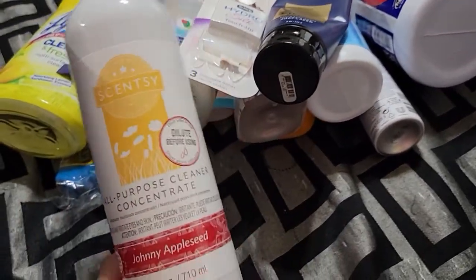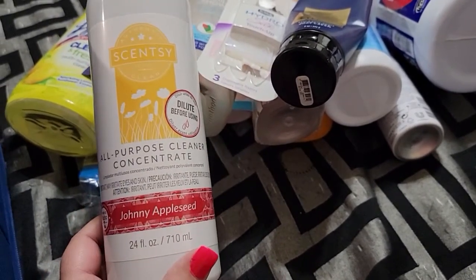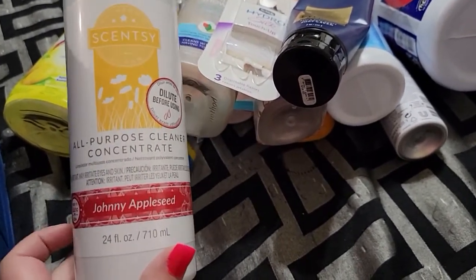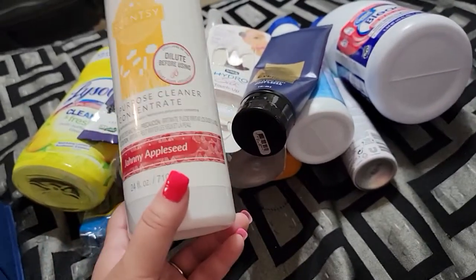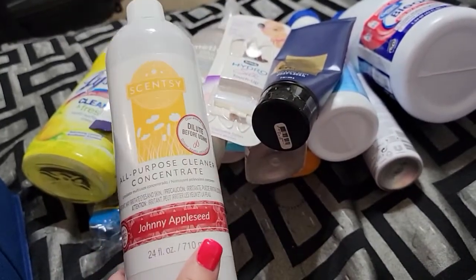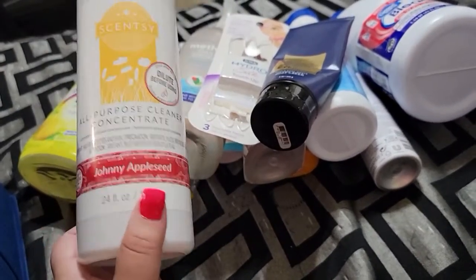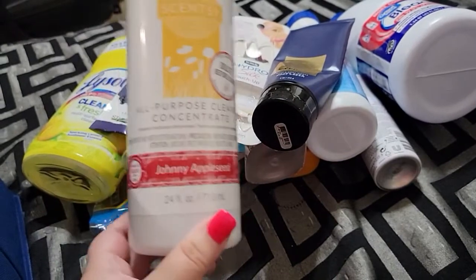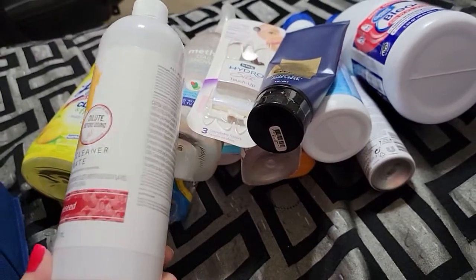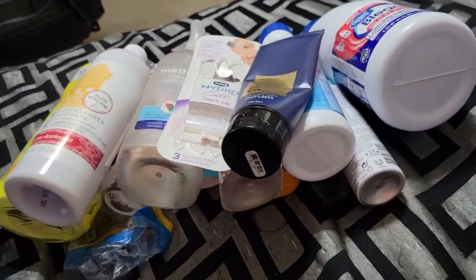If you guys don't know, I am an independent Scentsy consultant — I'll leave my link down below. This is their all-purpose cleaner concentrate. You dilute it, you only need very little. I started shampooing my carpets with this so they would smell like Johnny Appleseed. It comes in many scents. You can get two bottles right now plus a free spray bottle for $32, and this will last you forever. You can use it as a regular cleaner, for mopping, shampooing carpets — literally for anything. I love it in the Johnny Appleseed scent.